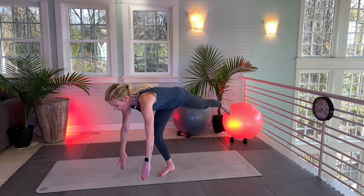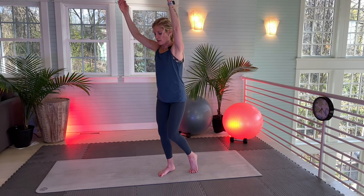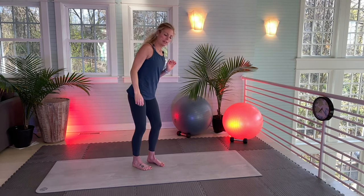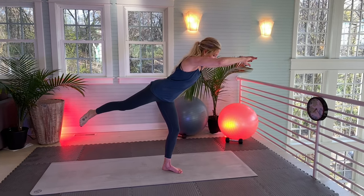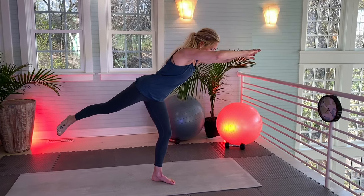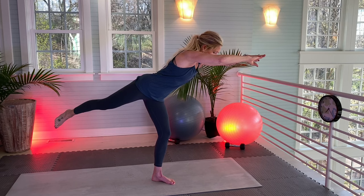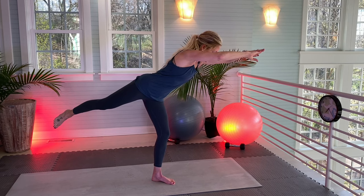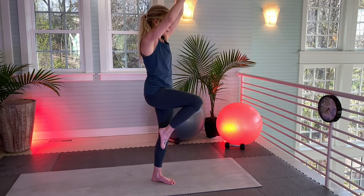Now slowly come down. Fingertips onto the mat and I'm going to try to come up with my knee. That's how it's supposed to look. So I'm going to try the other side — same idea, 30 seconds. Here we go. 1, 2, 3 ... 30. Slowly come down. Fingertips onto the mat. Slowly come up. Right there.